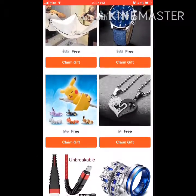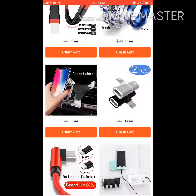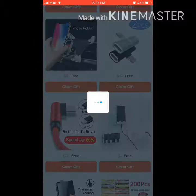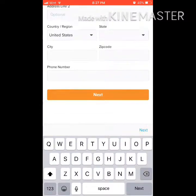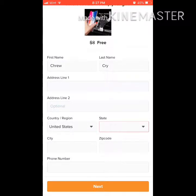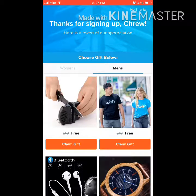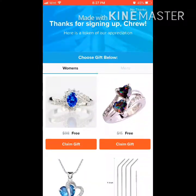If you want to get something, like claim a gift, let's pick silver for this. Put in your address and state code and everything, then click next. It will automatically ask you for everything you need to complete the process.